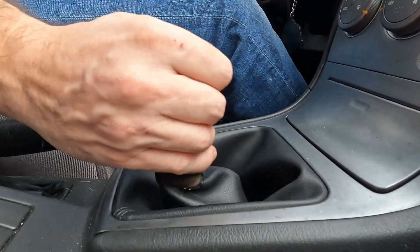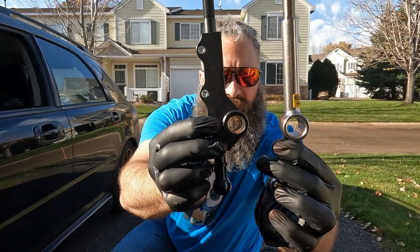I've driven countless hours with both of these shifters. I'm not saying I'm a professional, but I do have some experience. Today we're going to compare these two short throw shifters: the Cartboy and the Cobb Double Adjustable.